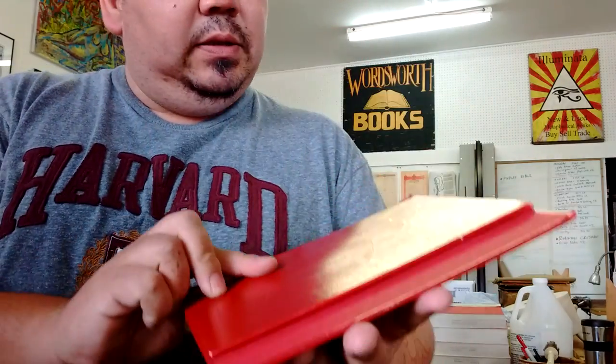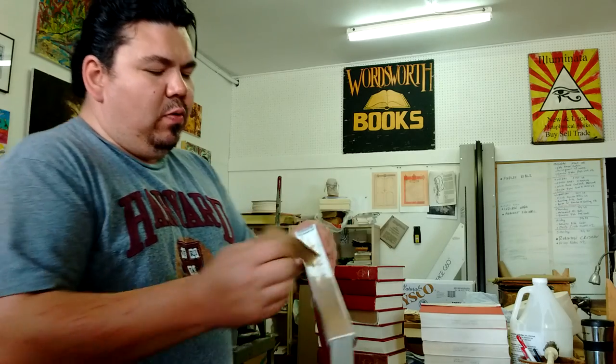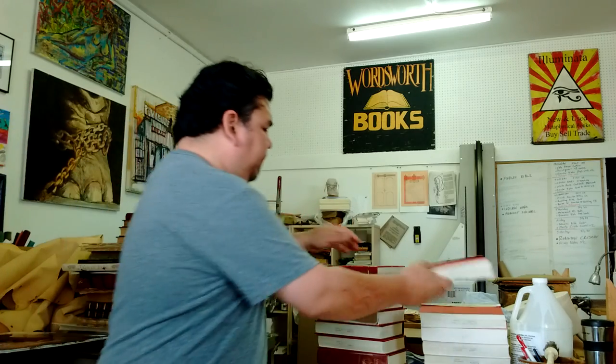I'm taking apart these old church hymnals, a big stack of them here. They've been waiting for a while, so I figured I'd do them up today and get them out of the way. This is more of a rebinding job — they're all just coming apart, and we'll be building new covers for every single one of them.